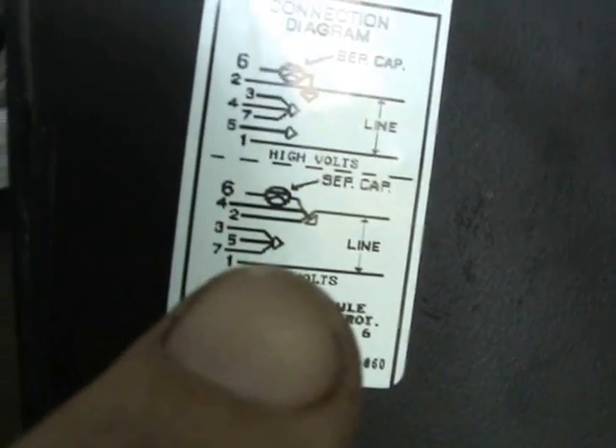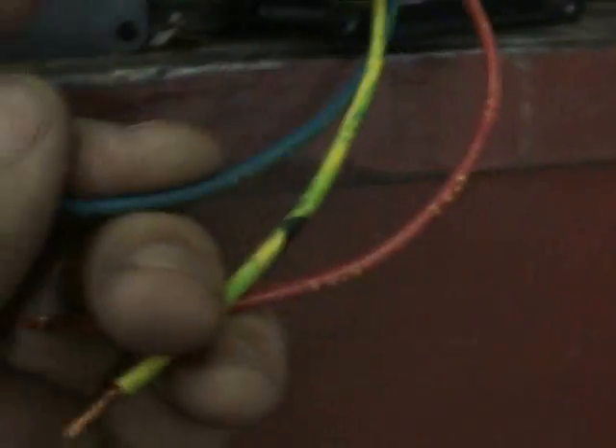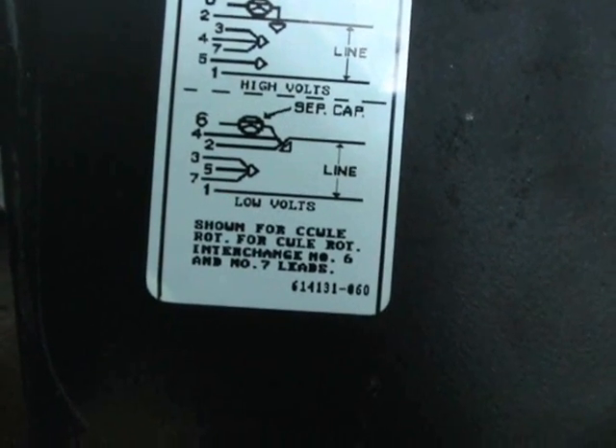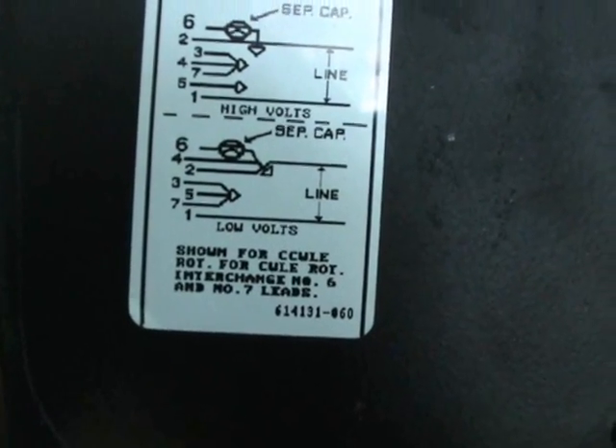Wires 3, 5, and 7 — these wires are marked. There's a 3 here, here's 5, and here's number 7. So wires 3, 5, and 7 are to be connected together just with a wire nut.